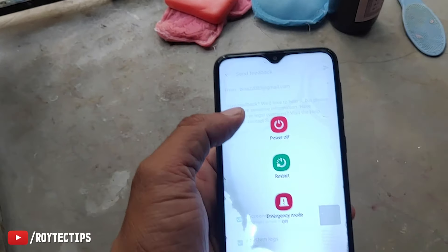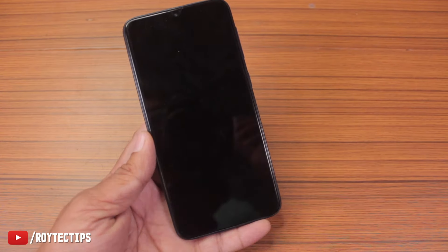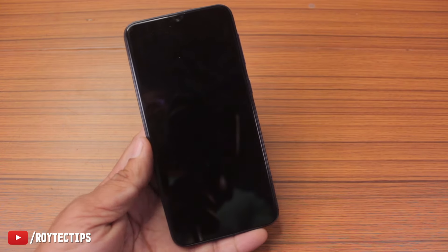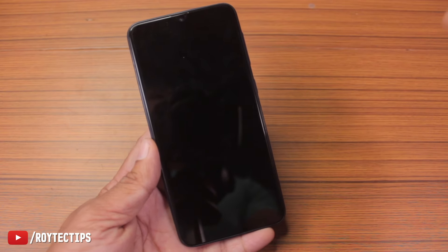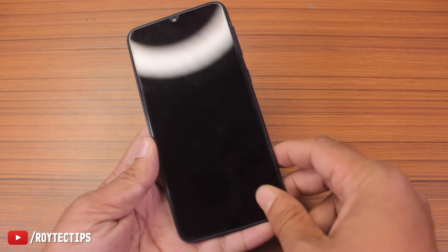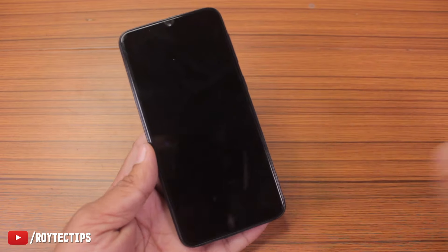Within those two or three seconds the water got inside the phone — the water was visible below the display. We tried to turn off the phone but the touchscreen was not working, probably damaged by water. So if your phone accidentally drops in water, you need to power off the phone as soon as possible. If you're able to power off your phone, there's a 90% chance your phone will survive.